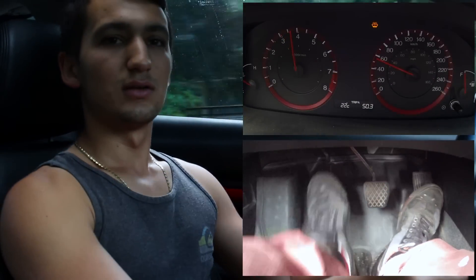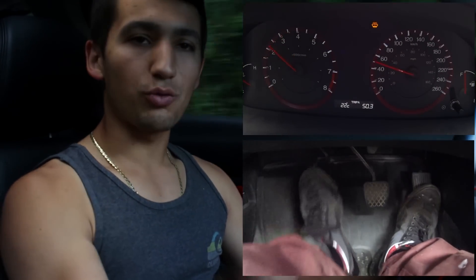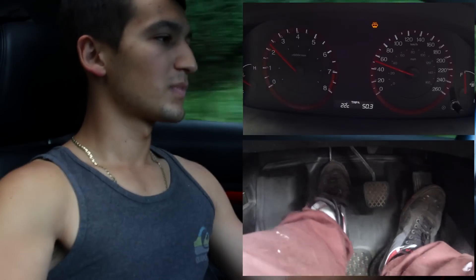Otherwise you're going to have a sloppy downshift and you're going to get a jolt — kind of like this. If you just throw it in gear without matching RPMs properly, you'll get a jolt just like that.